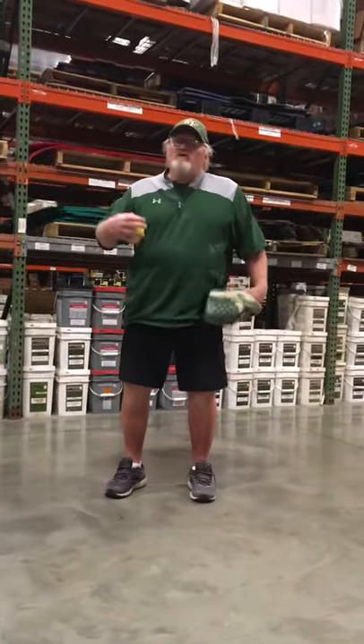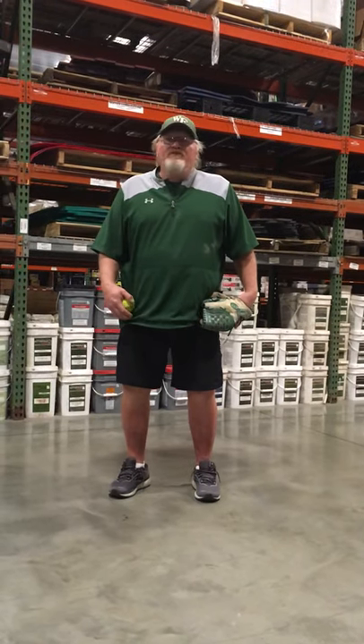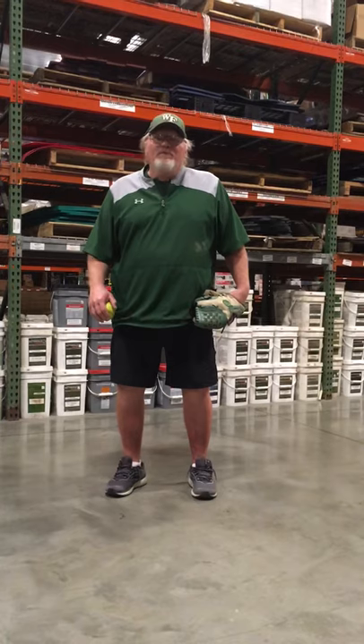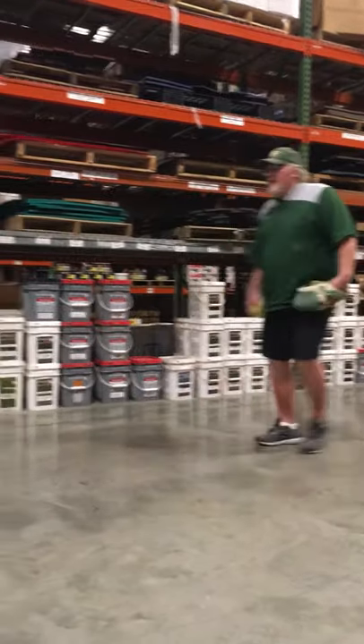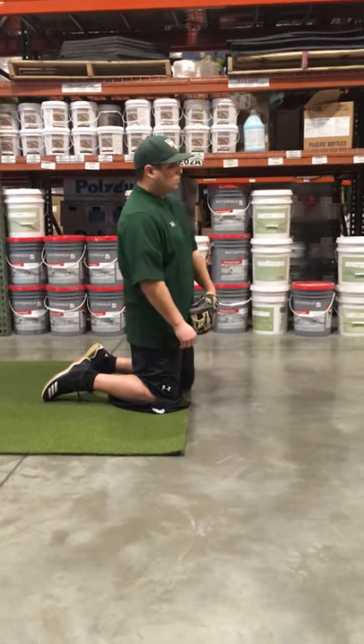We're gonna do some fielding drills you can do in your garage or anywhere else you can find a spot. You could even do this on the carpet of your house for the first couple, maybe not all of them. But the big one is you should be able to do this in your garage. Coach Meyer is now on both knees and he's gonna show the proper way to field a ball.